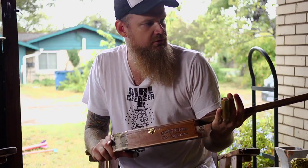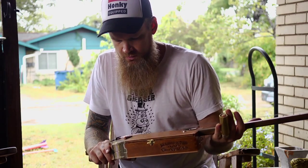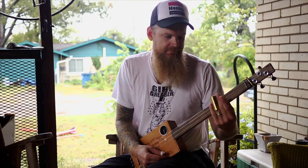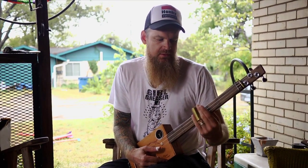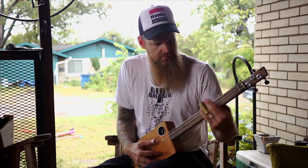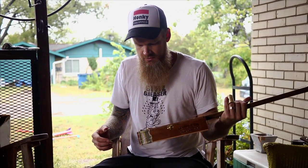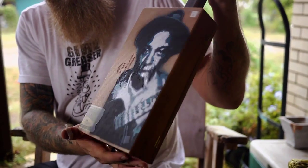You could make them with six strings, but I think three strings is kind of the traditional way. It's tuned to an open G chord — take your slide and you've got a C chord, a D chord, and your G chord. Why would you need any more than three? Three chords, three strings — you're good to go.